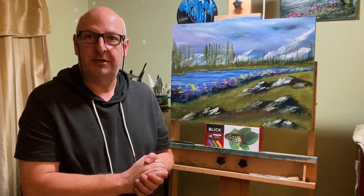Stick around for the whole video. You're going to see how you have a sketch that just doesn't work out and then you just improvise.